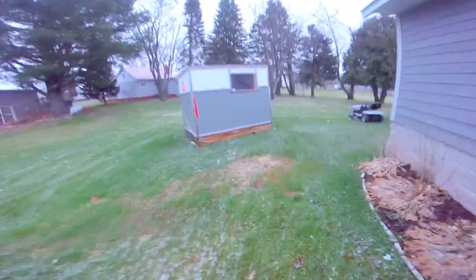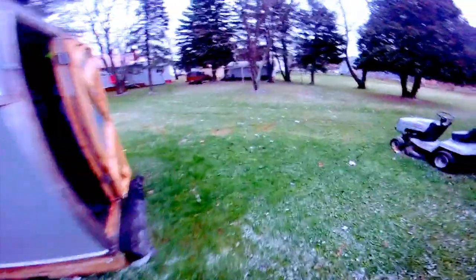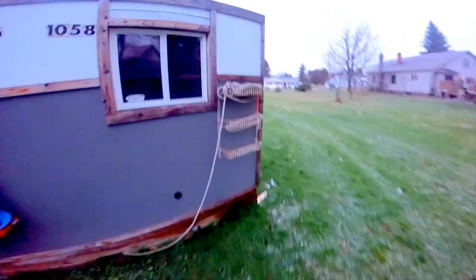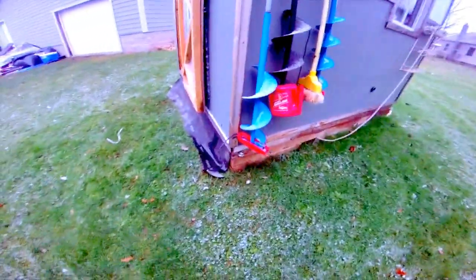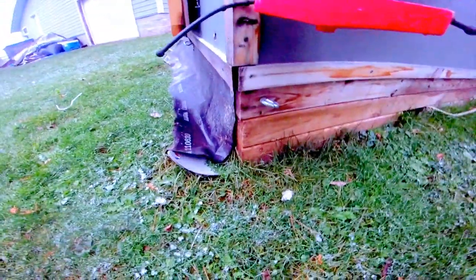Here's the ice shack. There's my beer rack, utility rack for stuff. Got flaps on each side made out of rubber roofing to keep wind and snow from getting blown in your hole. I got it jacked up eight inches on four by fours with cross-country skis.